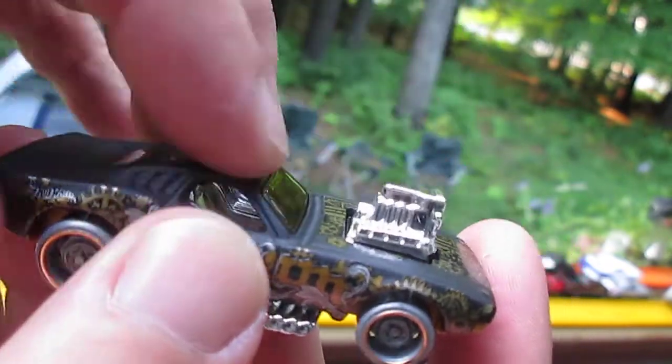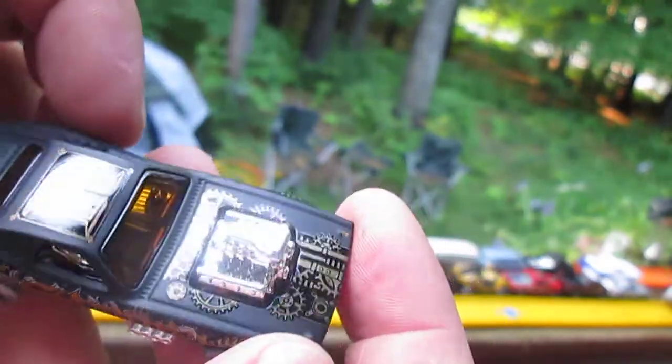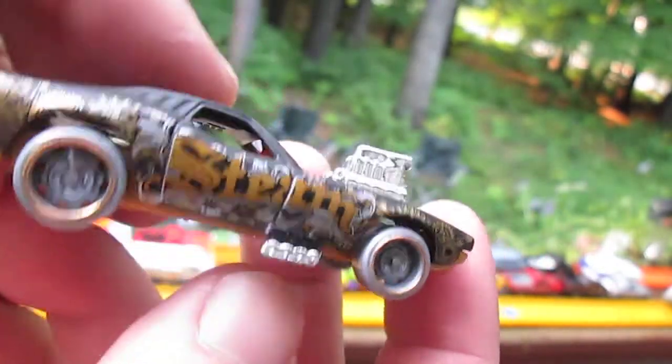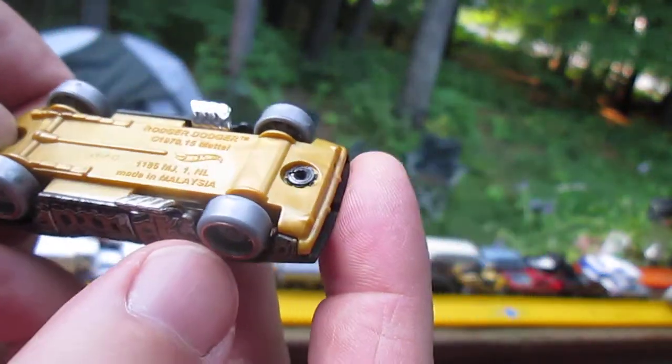The engine is plastic. The black body is all metal with all those tampos all over it — that's all metal with a flat black finish. Maybe I could remove all those tampos and just have a flat black Roger Dodger with great wheels — that'd be cool. This one is made in Malaysia.